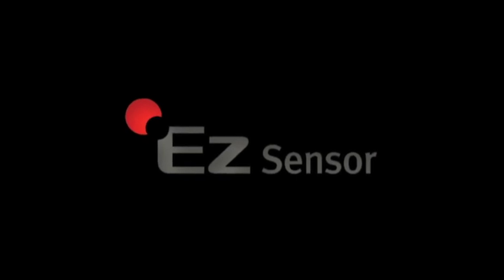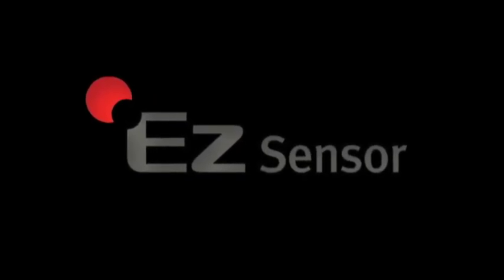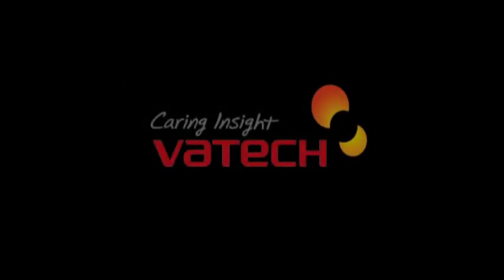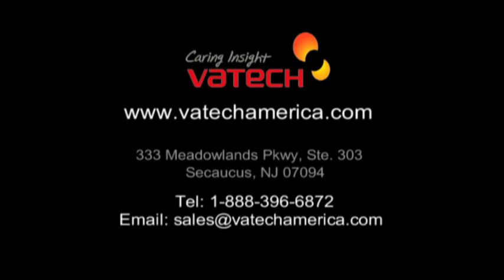Ask about our optimized digital workflow solution to implement EZ-Sensors for maximized efficiency and profitability. Contact your authorized Vatec dealer and join the Vatec digital revolution.